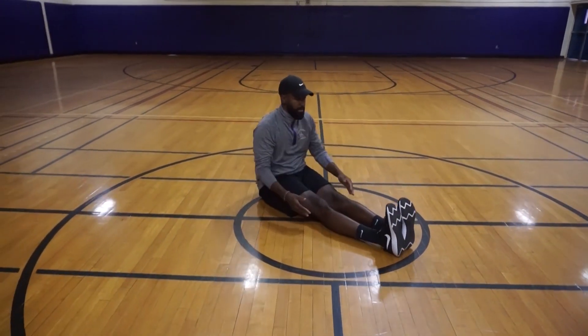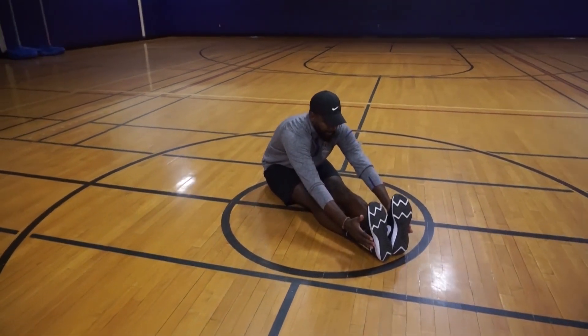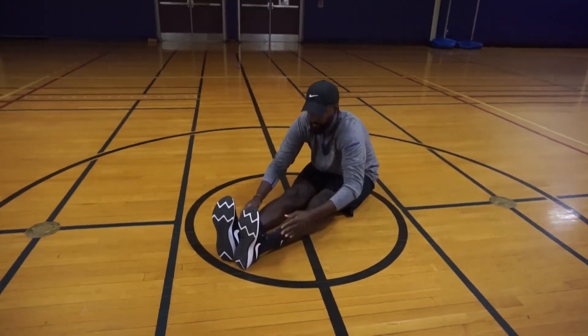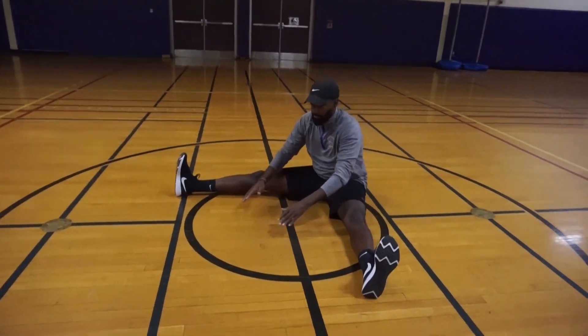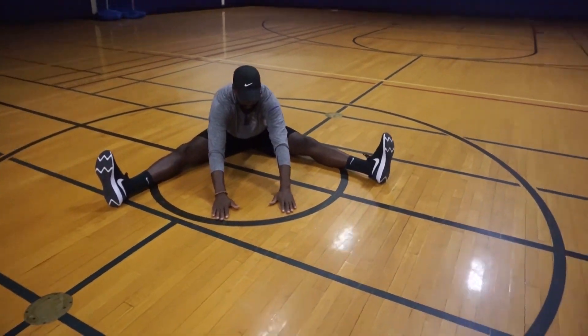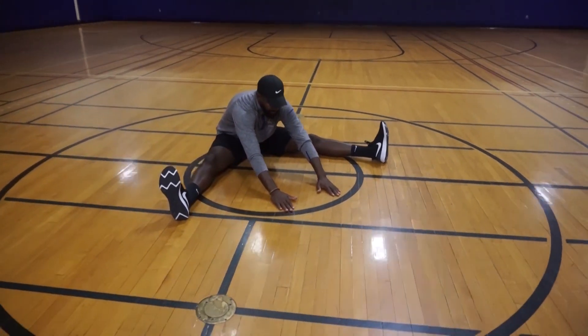Feet together again, extending both hands as far as they go. Open up down the middle — both hands flat on the ground, extend as far as you can go. Everyone is flexible at their own level.